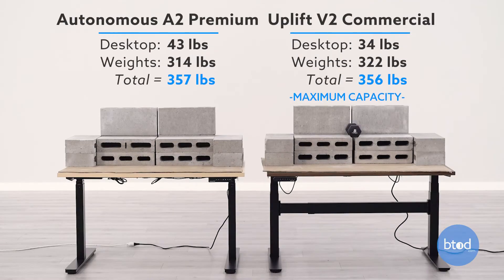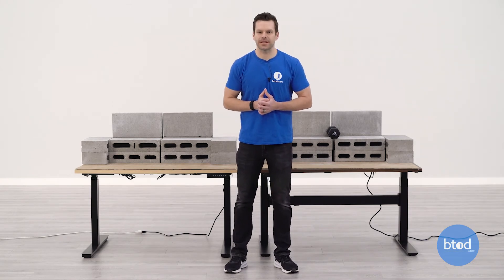For our fourth and final test we'll be maxing out the Uplift V2 Commercial at 355 pounds, with both desks set to the same weight. Something to consider: we are overloading the Autonomous product, which we wouldn't recommend at home as it could void your warranty for misuse and abuse. However, through testing we found that even with over 50 percent additional weight beyond the Autonomous's recommended capacity, there was no overload protection — so we don't believe one exists. We'll show you how this desk functions at 355 pounds. Let's get started with the final test.